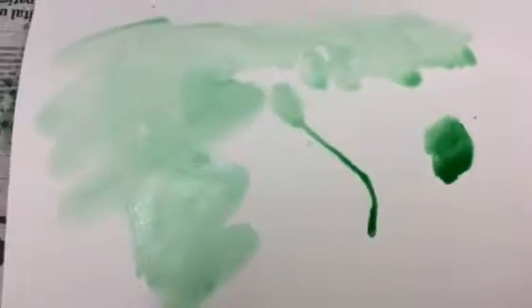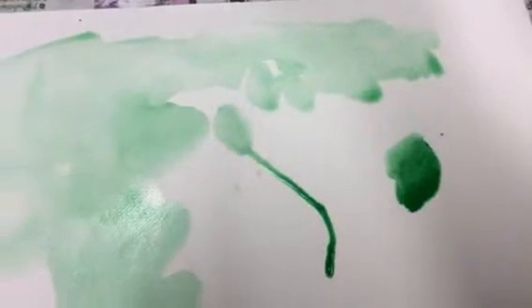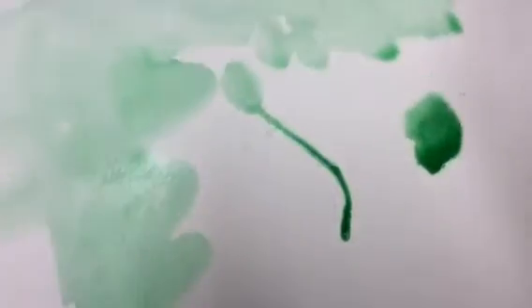I've been experimenting in different ways to lay down the color. You can paint it, like I did here. Right here, on the right, I put a dab of water.